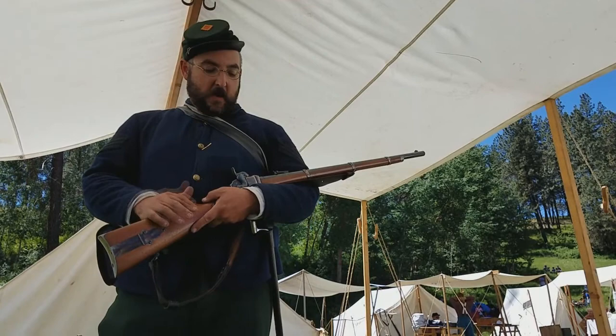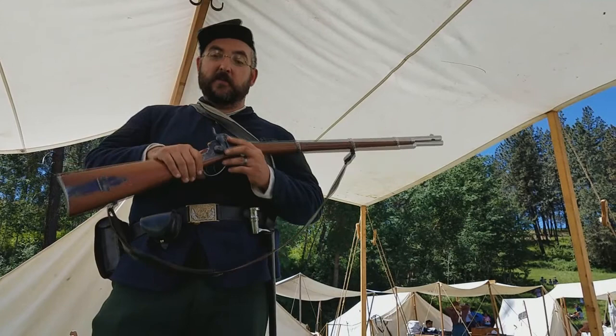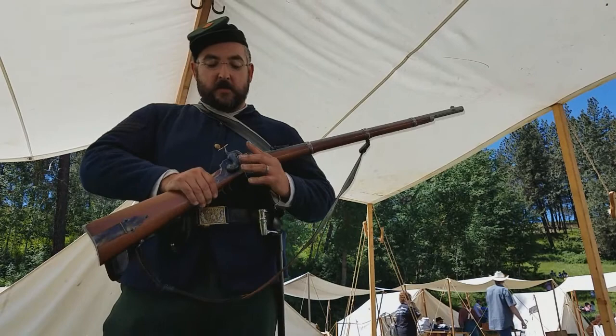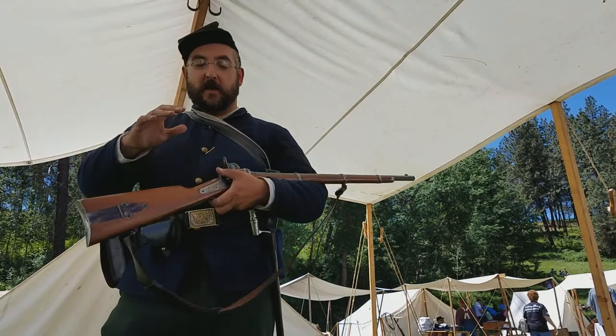If you know much about the 1859 Sharps, you know that one of its great characteristics was that it allowed shooters and sharpshooters to fire while prone, because we don't have to roll on our back in order to draw a ramrod and chase the powder down the muzzle. Shooting from prone is an important part of being a sharpshooter — you see it in all the paintings and the written accounts.